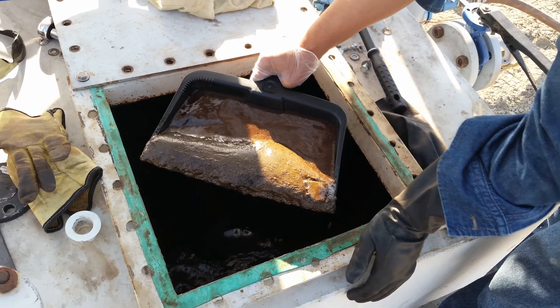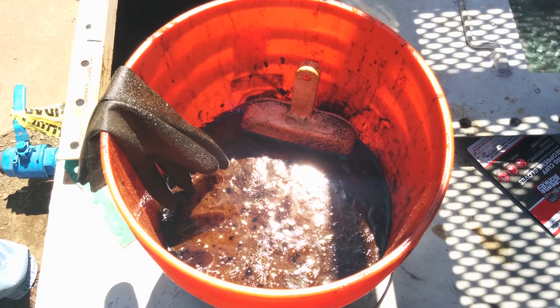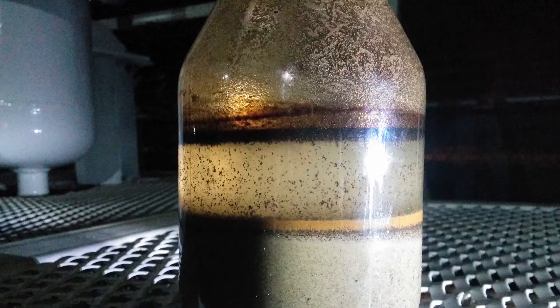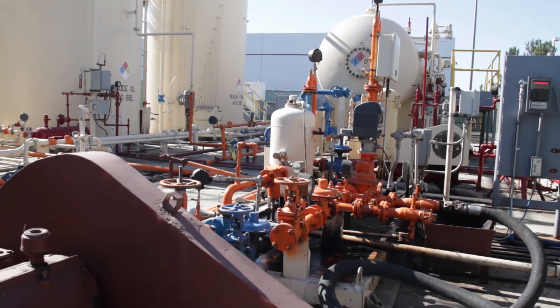Formation sand is enemy number one of pipelines and equipment at production facilities. Excess sand requires disruptive and costly clean-out activities and shortens the life cycles for equipment downstream of the wellhead, including free water knockouts, storage tanks, and piping.